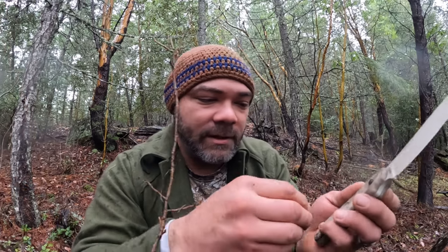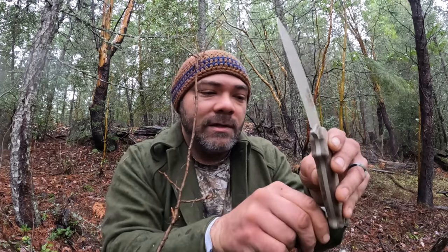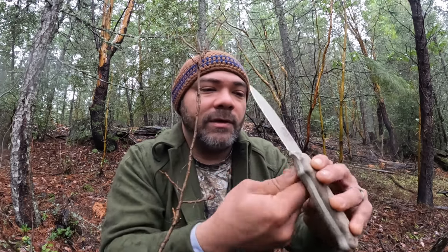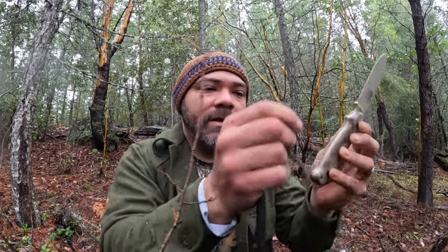Alright, now that you know what's in there, we're going to go ahead and test this knife out - all of the features that it comes with. We're going to test all the features of this knife, really test it out, and see just how durable it is. That's important because you never know what situation you're going to find yourself in. Okay, let's go beat this knife up.